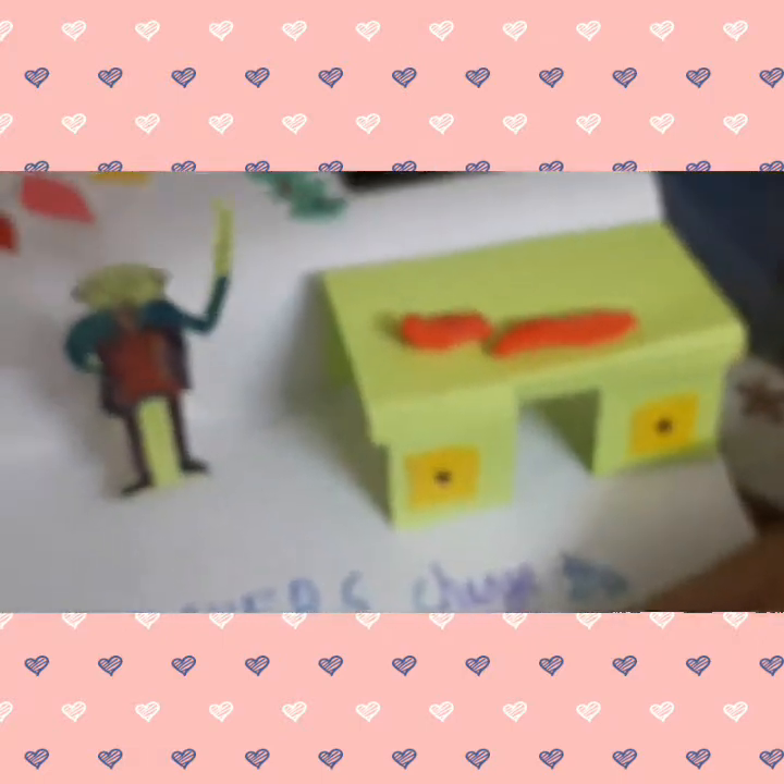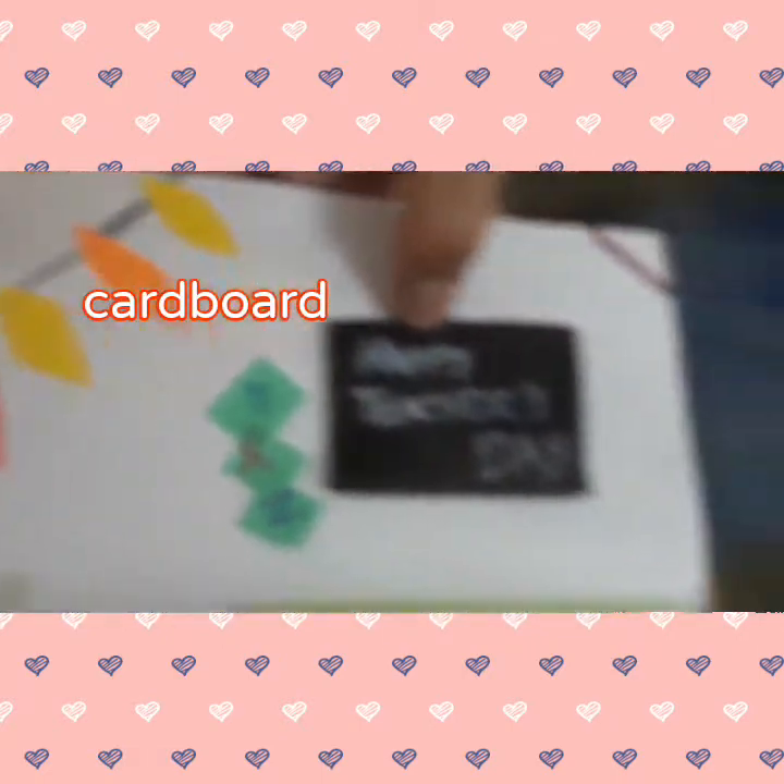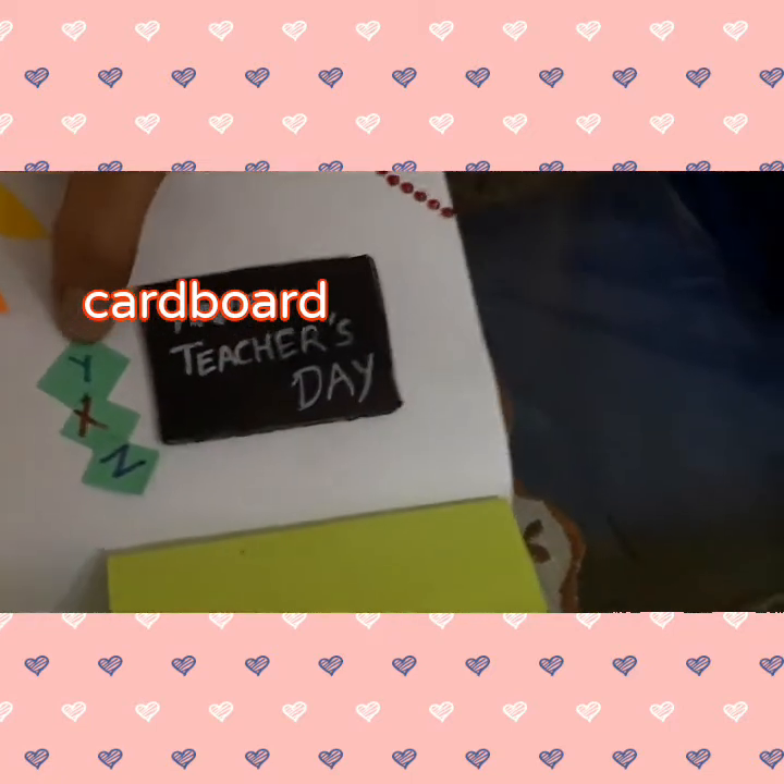We have used a small piece of cardboard for the blackboard. And we have taken 3 squares and these 5 leaves for the decoration.